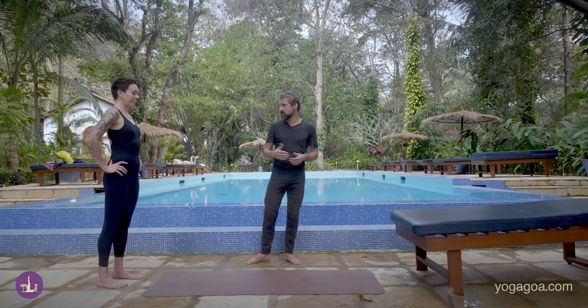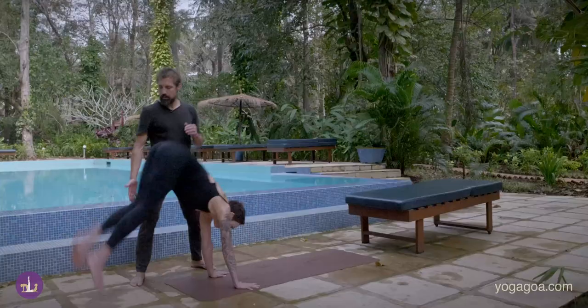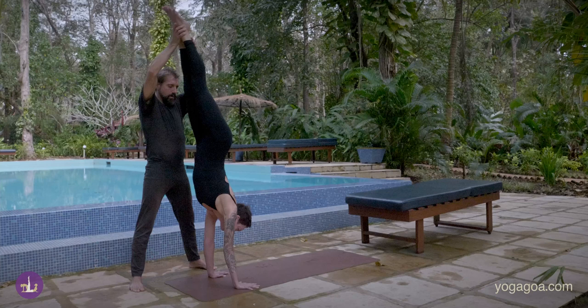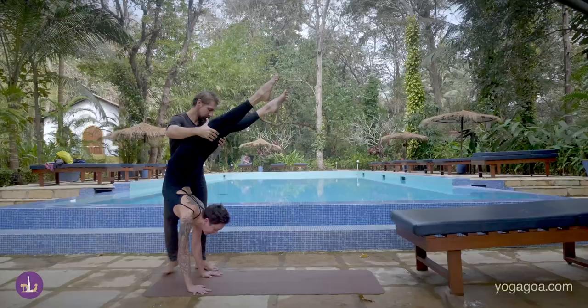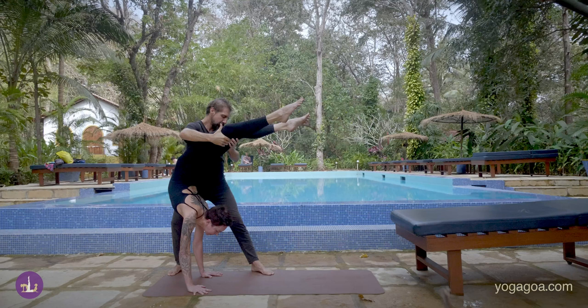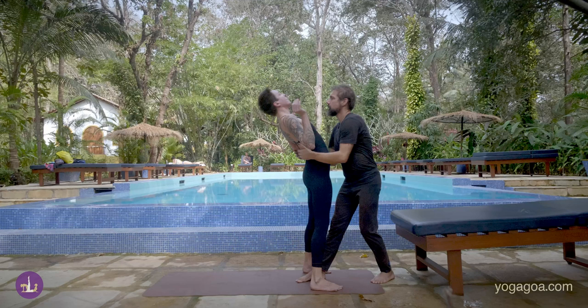So she comes up, she's arching, the feet come apart a little bit, I catch behind and just above the knees. And I step forward a little bit of her hand so I can lower down nice and easy. She lands, and then I help her come up.